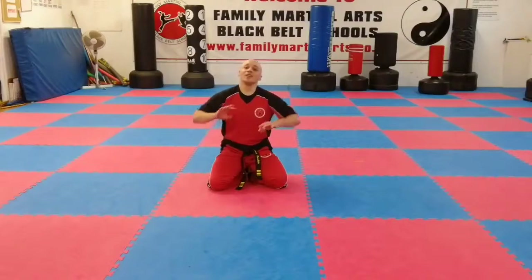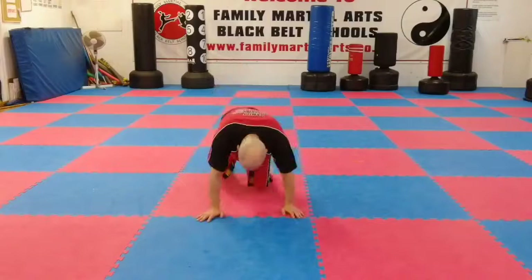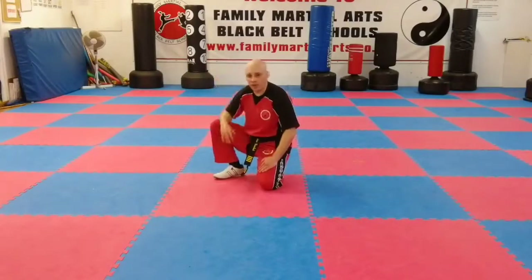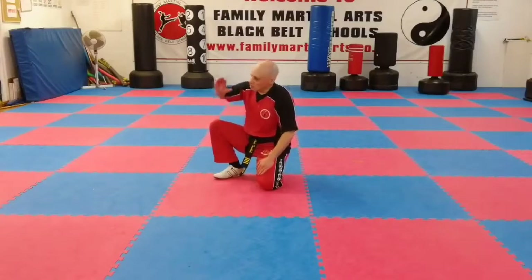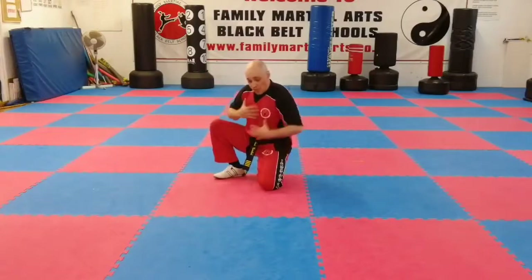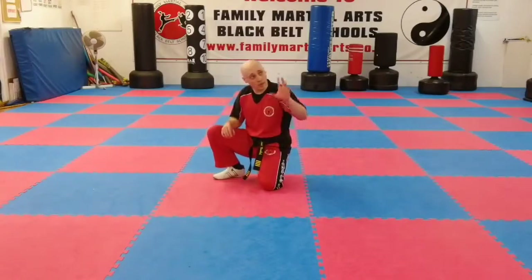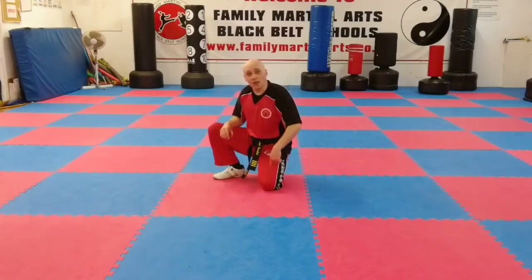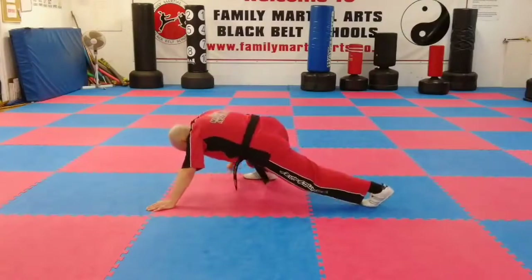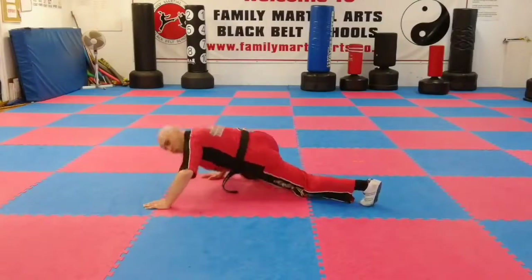Instead of doing it as a bear crawl, we do it as a lizard crawl. Bear crawl is because your backside is up quite high, so you kind of look a bit like a bear. Now you're going to try and get your chest as close to the ground as you possibly can without it being on the ground. You have one leg forward and one back — so if I've got my left hand forward, my left leg will be back, and it'll be like this — my right and right will be together, and I'll be quite down low.